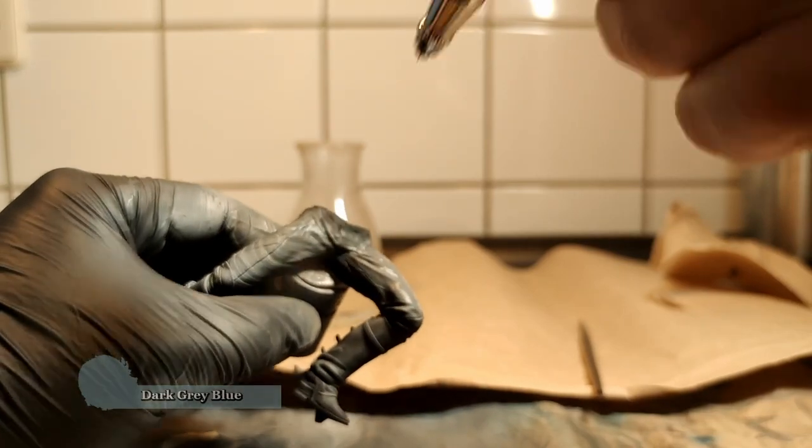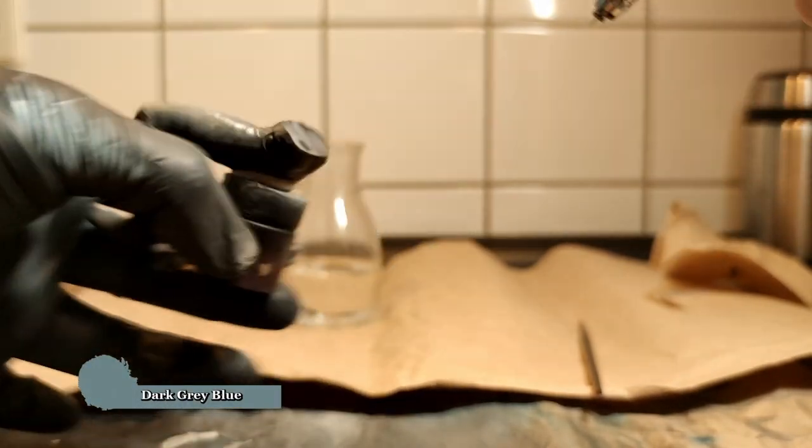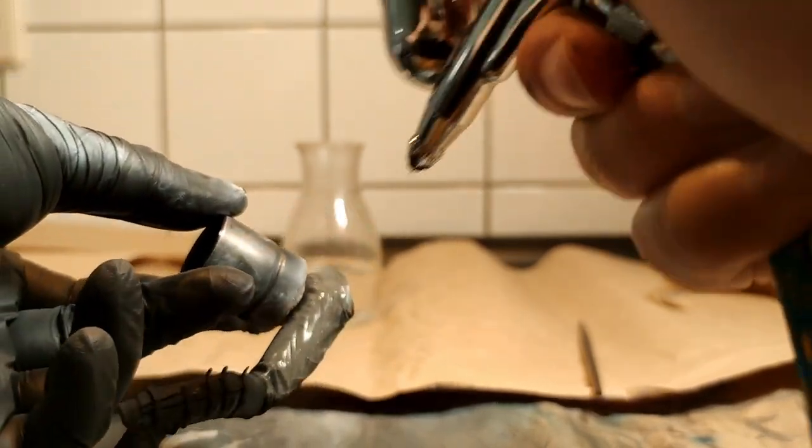We will start with Vallejo's dark gray blue and give two nice coats to the entire piece. You can avoid this step if you have primed the piece with light gray.